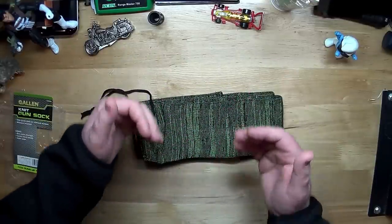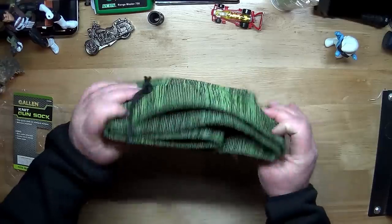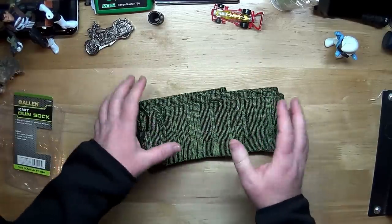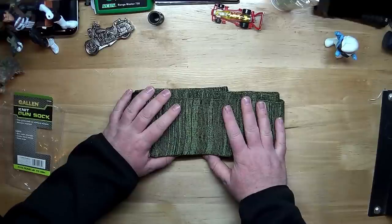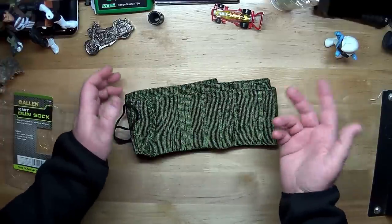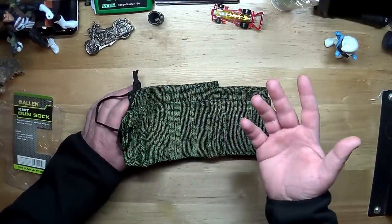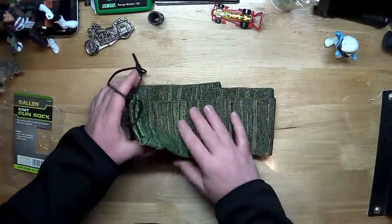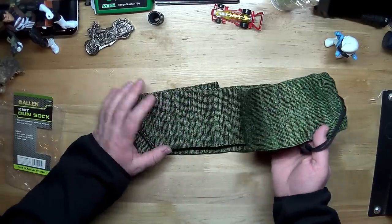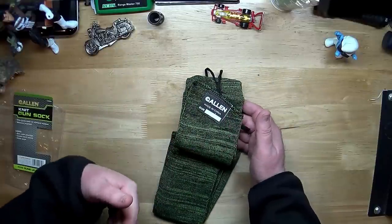Take your firearms out, take your rifles out, de-sock them, and throw these in your dryer. Put them on a quick-dry process or whatever. Modern dryers have an automatic setting — it may just take the 15-minute quick-dry setting to dry out the moisture from all your socks, and then they're good. That's what I would recommend. Anyone that has experienced that, please put your input down below.